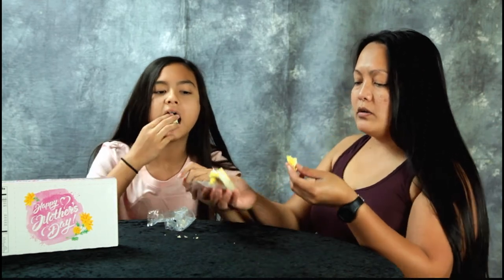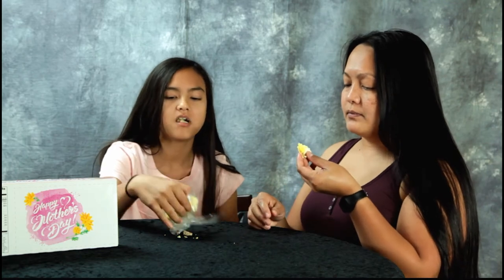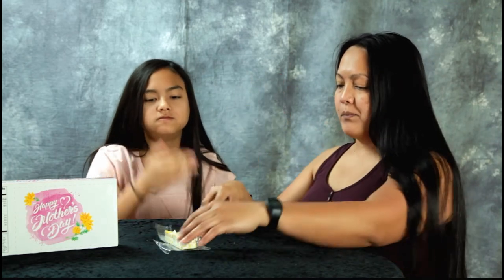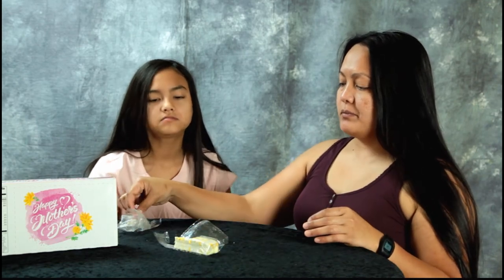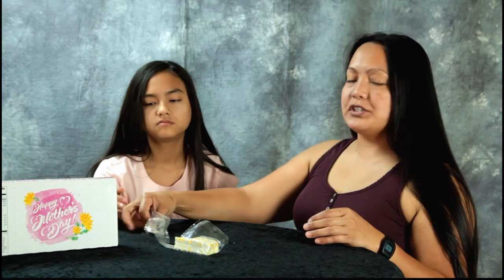Okay, Anna, I want Anna to finish mine. I want to finish it. So is that a thumbs up for Anna? Or a thumbs down for Mama? I don't like it. I give it a thumbs up.